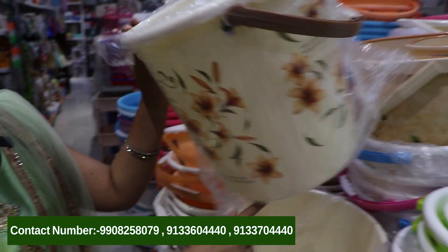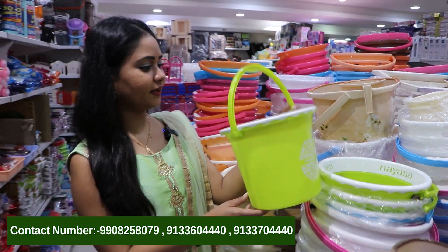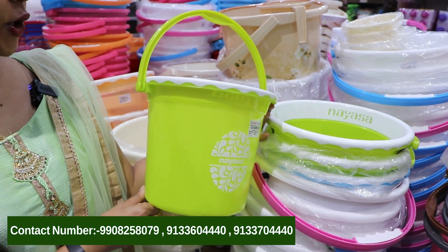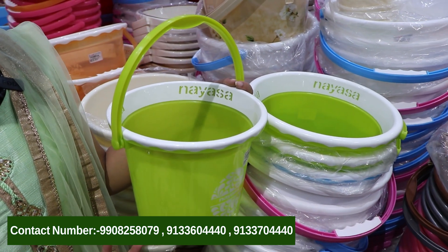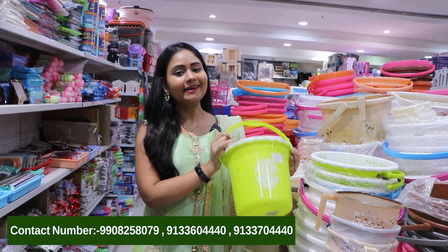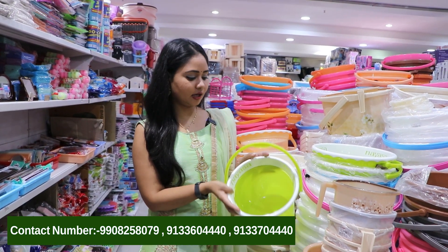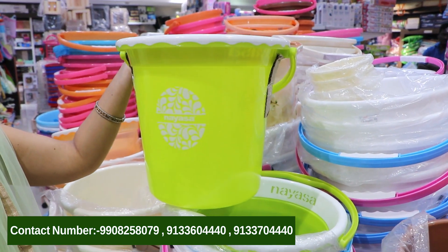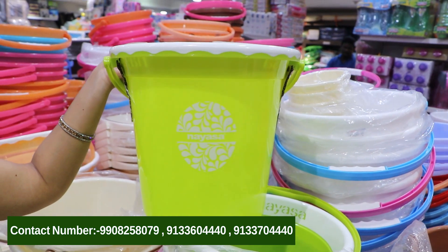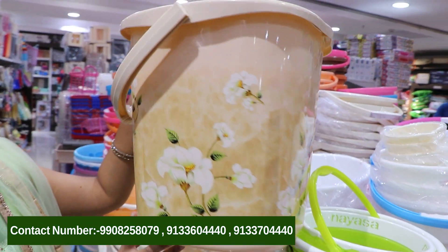We have a nice cream color with a brown color handle. This cute bucket is very good — we have a lot of varieties. These are very bright colored ones. We also have an orange color — very stylish. This is a stylish bucket with a classy look.